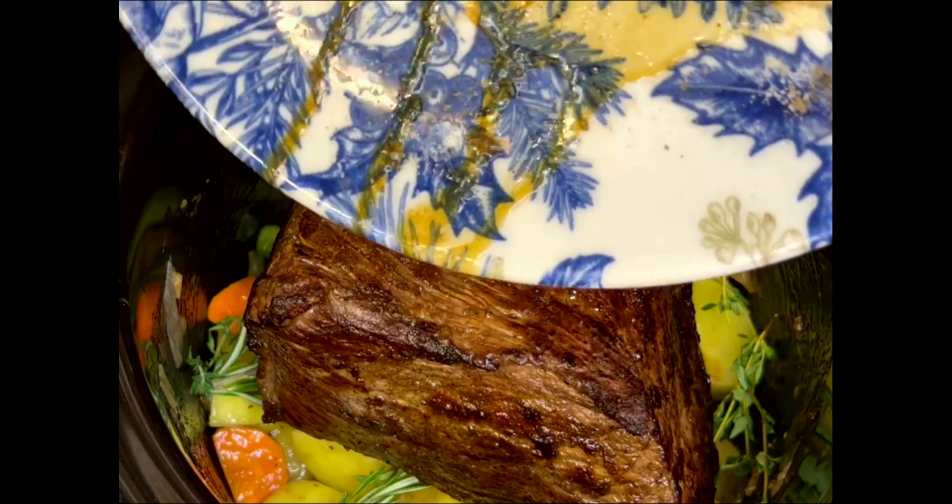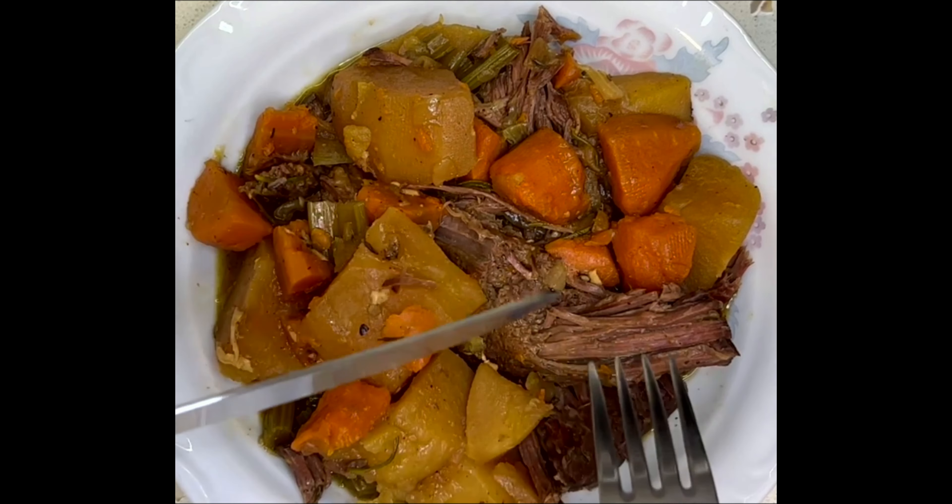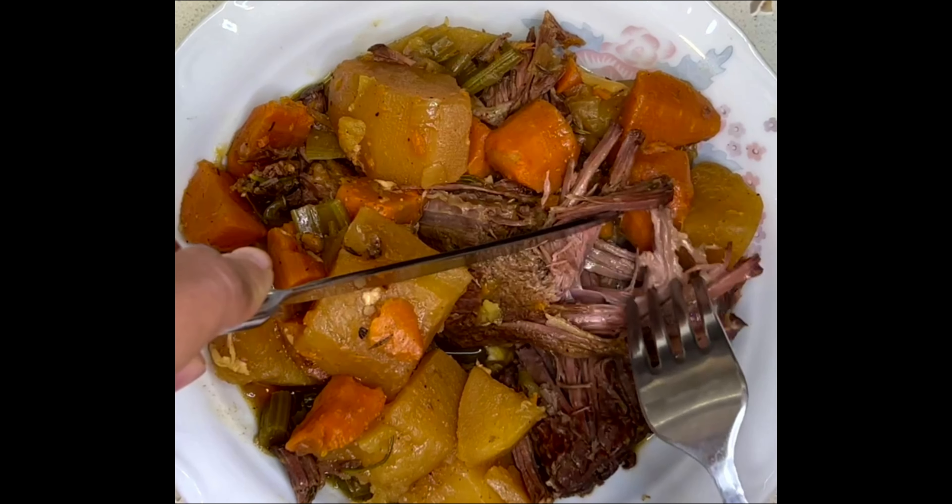Then I put my meat on top of it all, covered it, put the insert in my slow cooker, and let it cook on high for about four and a half to five hours. And after four and a half hours of cooking, here is the result.